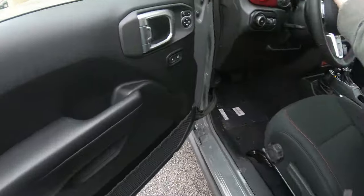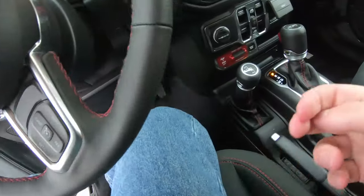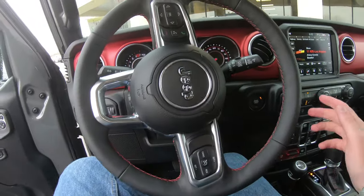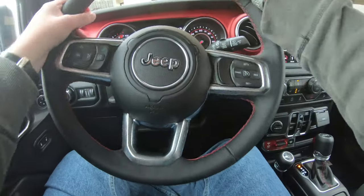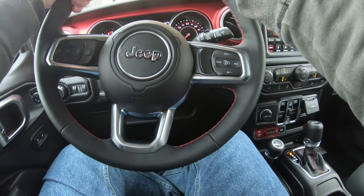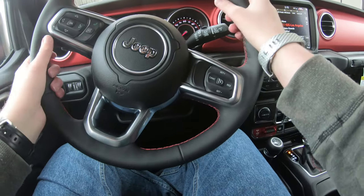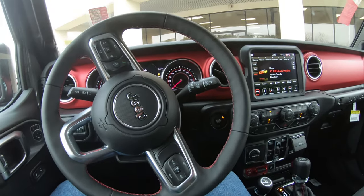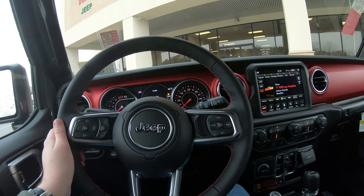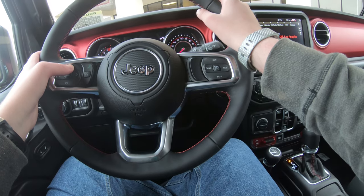Let's get inside for the first time. Oh, nice and warm. Look at this — it feels so nice. Let's see if you can see the gauges — yeah, you can. Since you guys can see the gauges, I want to go over some cool stuff in here.